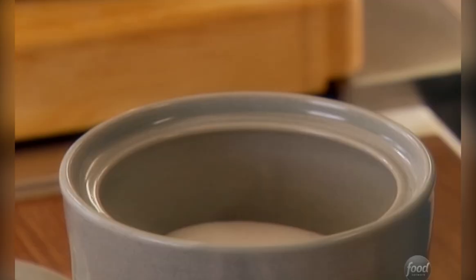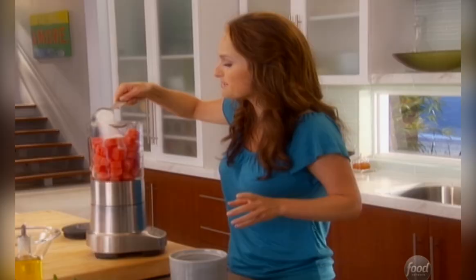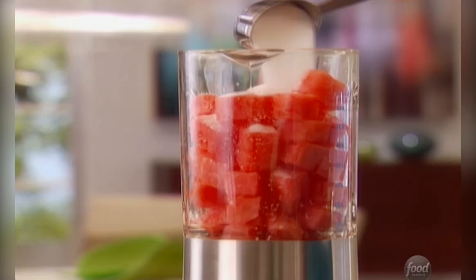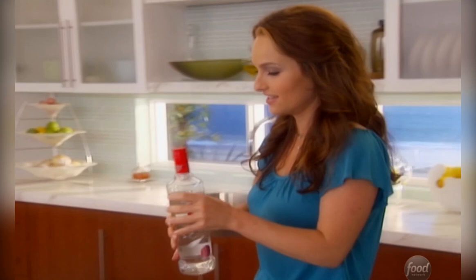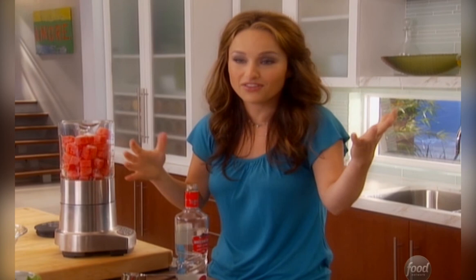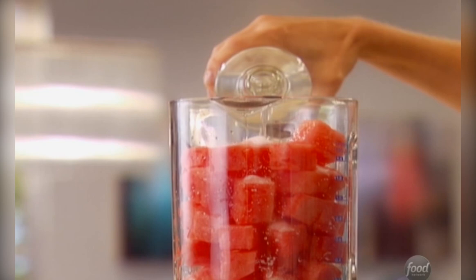Now I want to sweeten up my watermelon pops, so a quarter cup of sugar — I want to make these nice and sweet. They're going to be really fun at the beach. And a little bit of vodka, not just any kind of vodka, but watermelon flavored vodka. These days you can find vodka flavored with lots of different things; they're really fun to make cocktails out of and even more fun to make a pop out of. So, three quarters of a cup of watermelon flavored vodka.